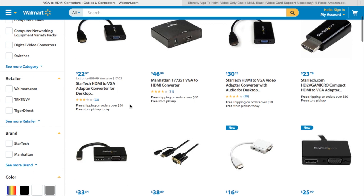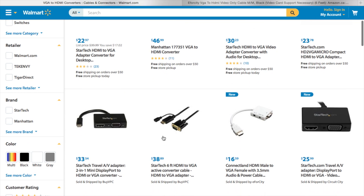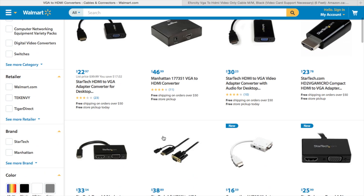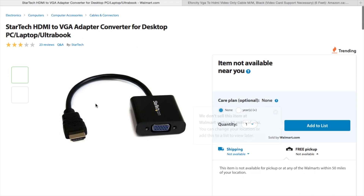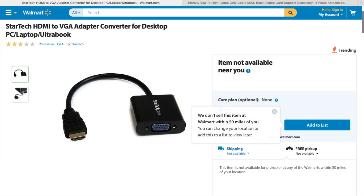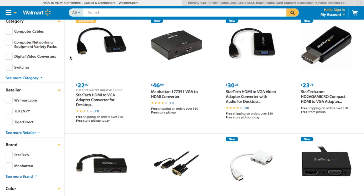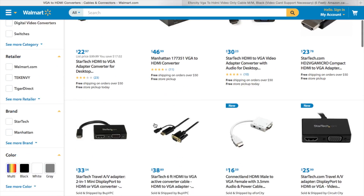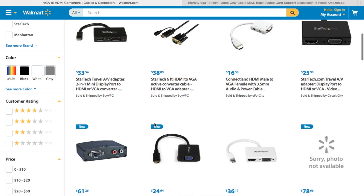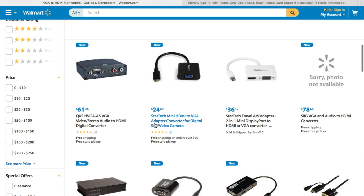So in order to get VGA to HDMI to work, you can go to this Walmart website and you can see that they have many VGA adapter converters for desktops. If you wanted to hook up your monitor, your HDMI TV, or whatever it is, to a VGA cable onto your laptop or desktop, you could buy one of these converters and then plug in a VGA cable to each side of the computer and it would work flawlessly.